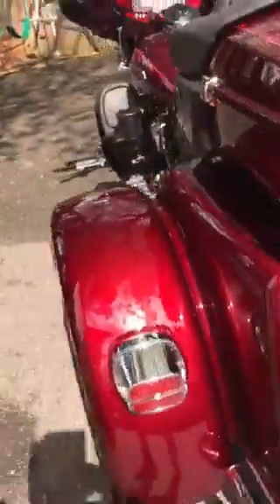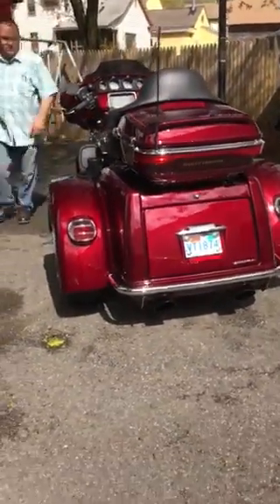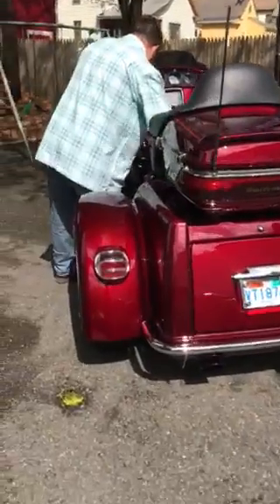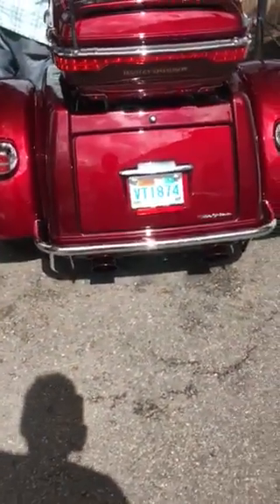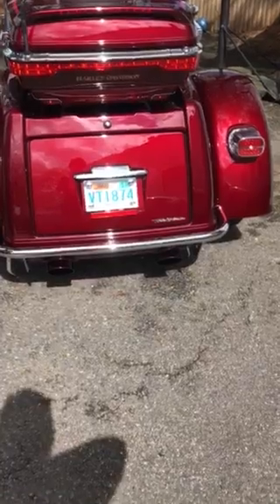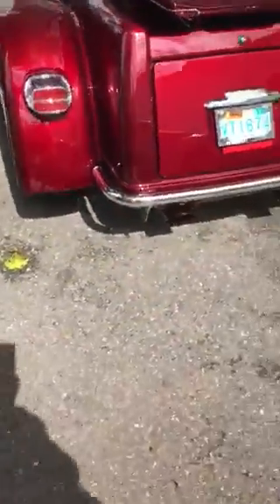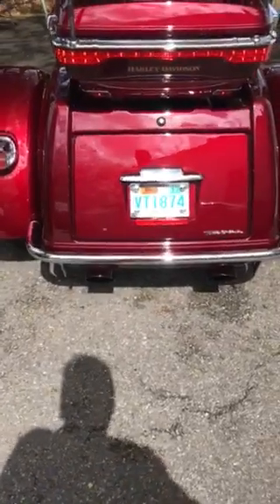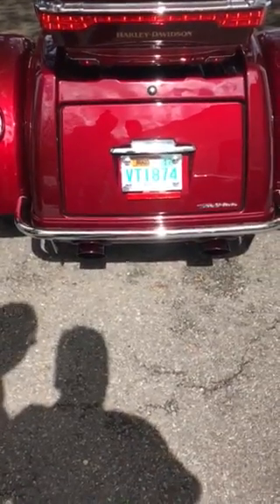Let me turn the bike on right now to give you an idea. It sounds beautiful. I don't know if you can hear me, but you can hear the sound.